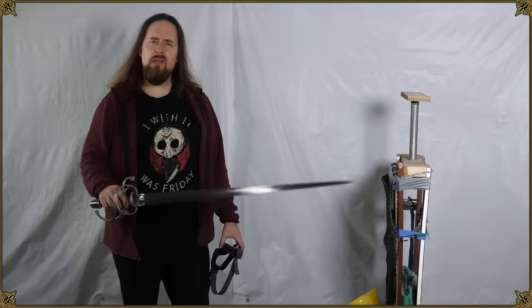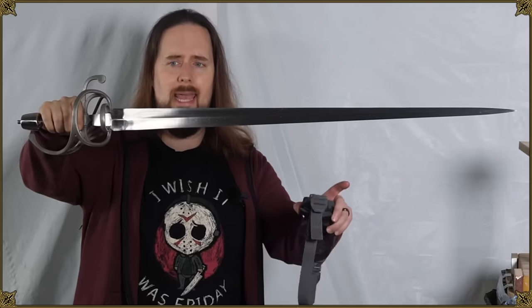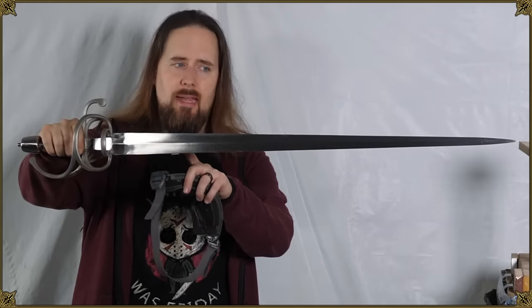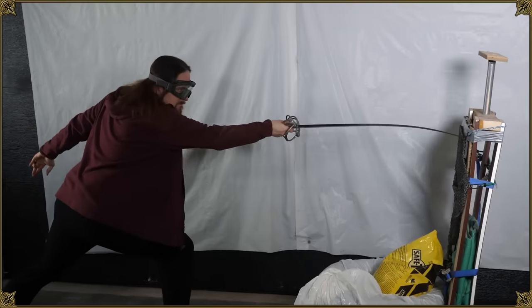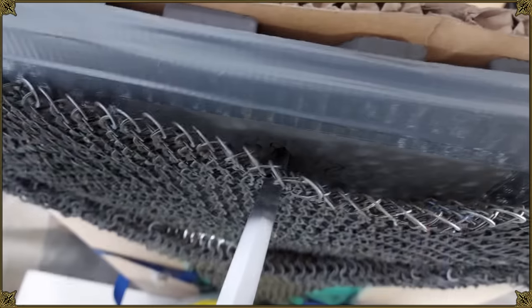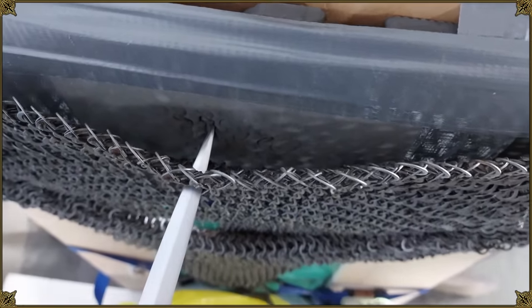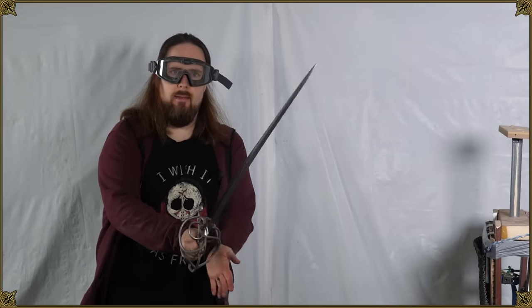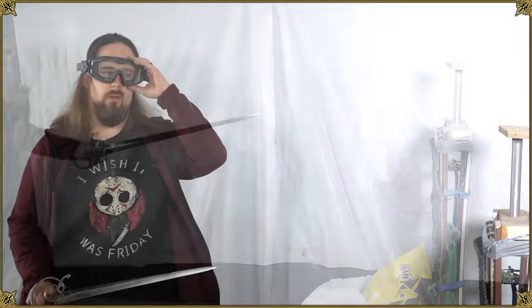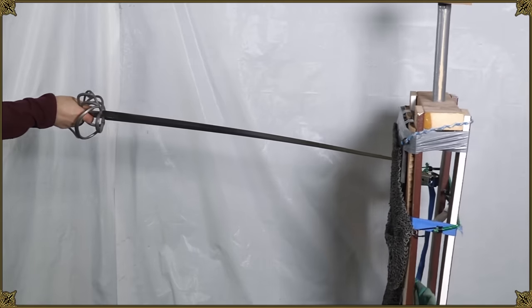How about a different blade? Depending on how you like to use the terminology, this is either an early rapier or a side sword. The difference is the blade is shorter and a lot wider at the base with a much stronger taper. That felt a little more solid. It didn't go terribly far, but further than before. I would attribute that to the rigidity of the blade — this one doesn't flex as much as the other one does. Pretty similar result, maybe a little bit further, but not much.